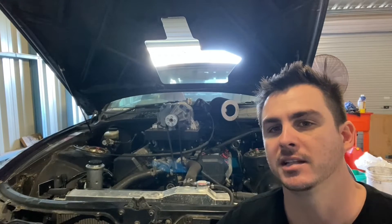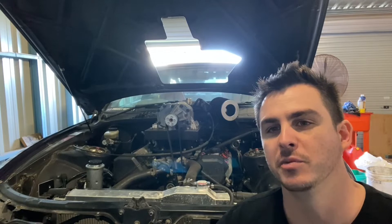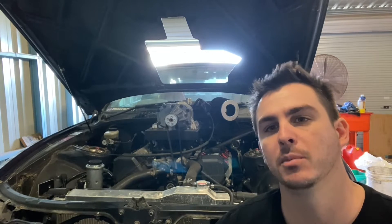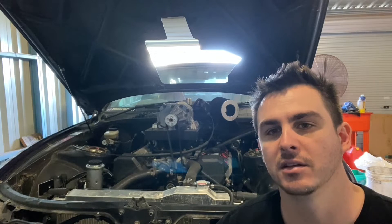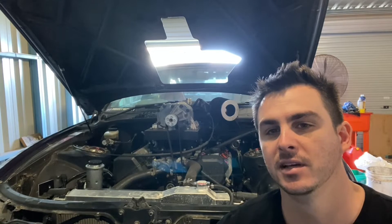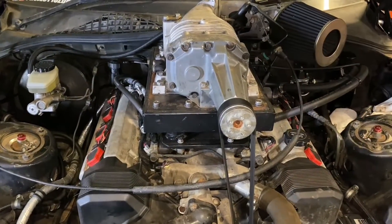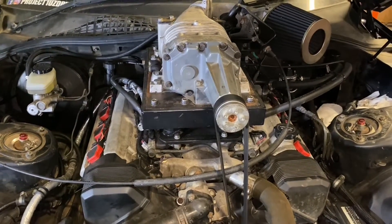Welcome back. Today's video we're finally ready to install the new manifold plate and intercooler on the 1UZ. We'll get into pulling the belt off and disconnecting the throttle cable and all that sort of stuff, so let's get into it. We've got lighting set up a little bit better so you can see things.